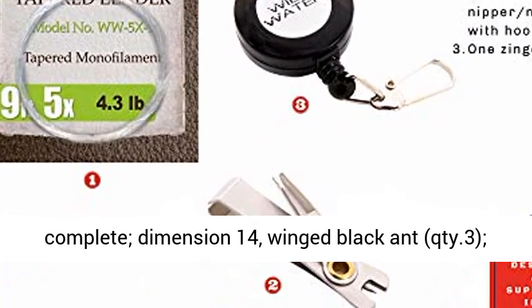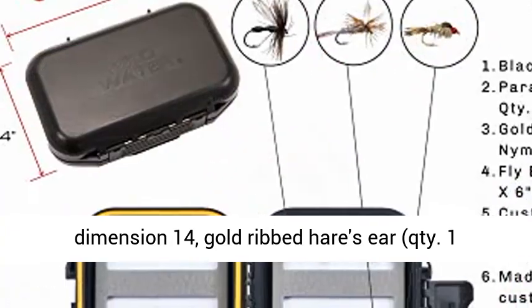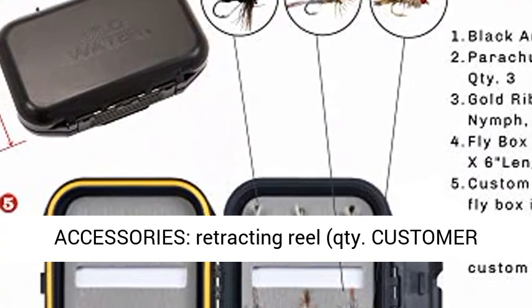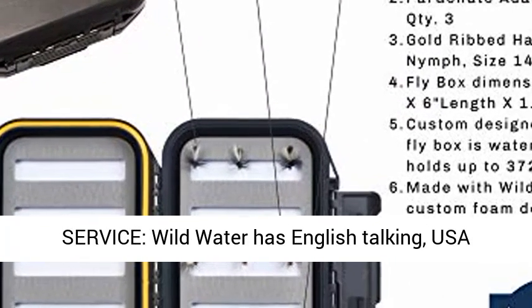Flies: 9 flies total. Size 14 winged black ant, quantity 3. Size 14 gold ribbed hare's ear, quantity 3. Accessories include a retractable reel.